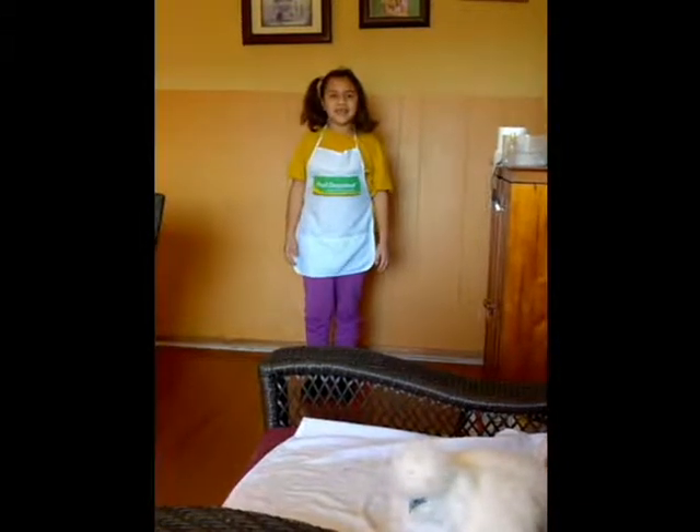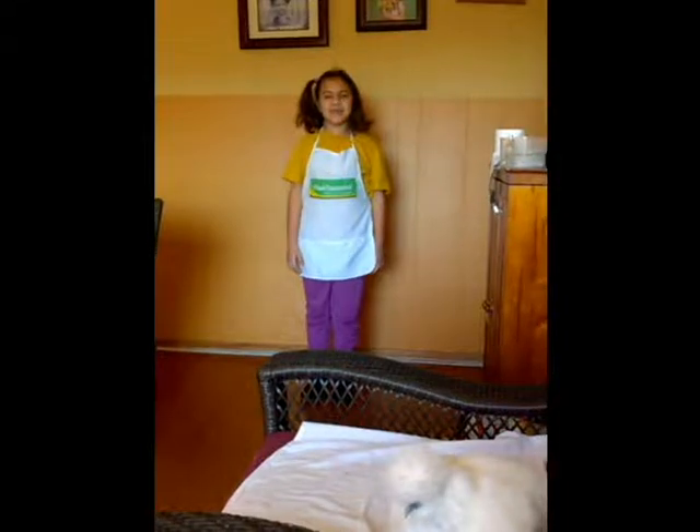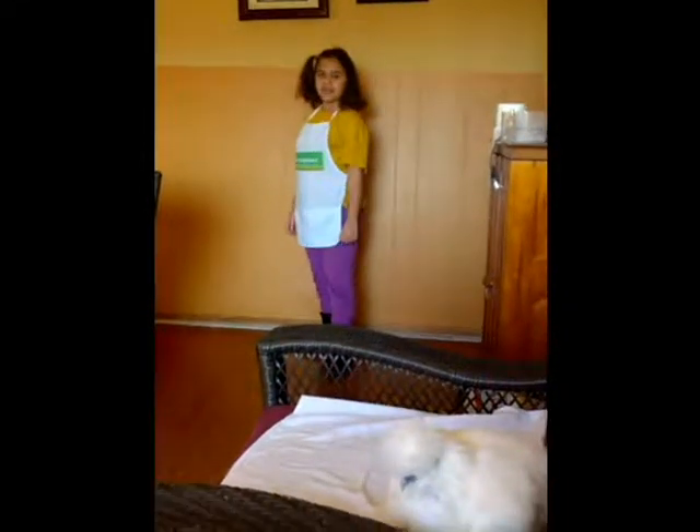My name is Mia and today my grandma is going to show you how to bathe my chicken Pepita. So we're going to the kitchen sink and she's going to use soap.